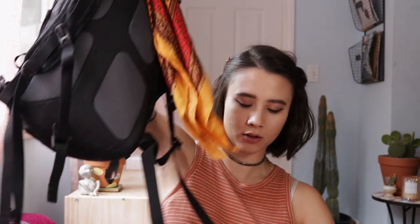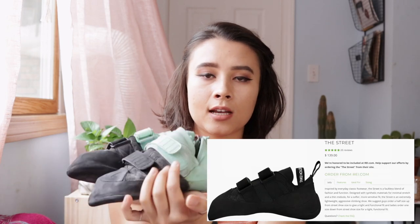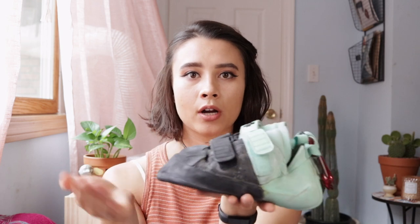I am going to share with you first the essentials — what you definitely, definitely need if you are going to be climbing indoors or anywhere. What I have clipped to my bag on the front are my climbing shoes.